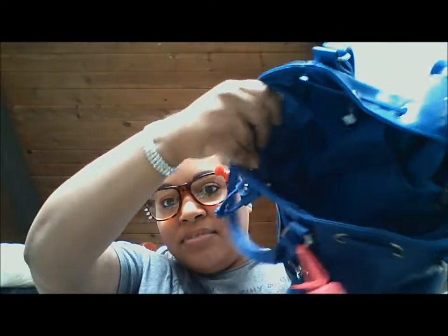So that concludes my video — my purse is empty, nothing, nada in it. That was my what's in my bag slash purse video. I will see you guys next time and I hope you enjoyed this video. Have a great day and God bless. Bye.